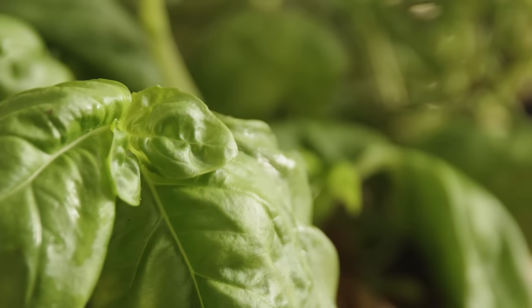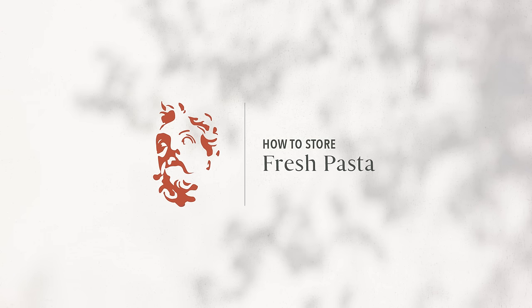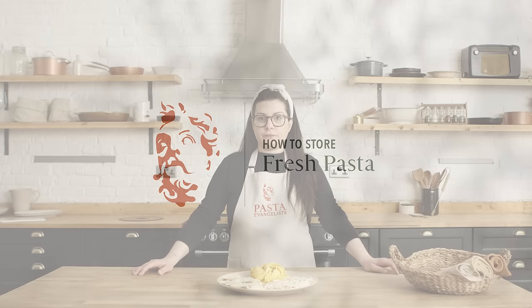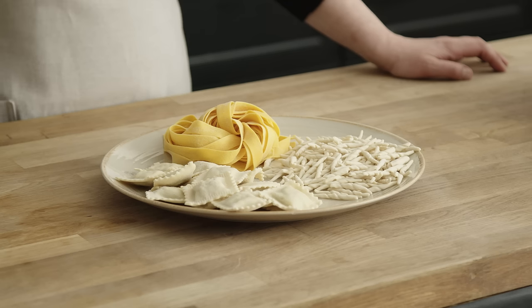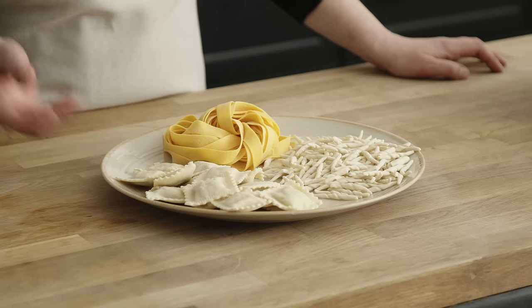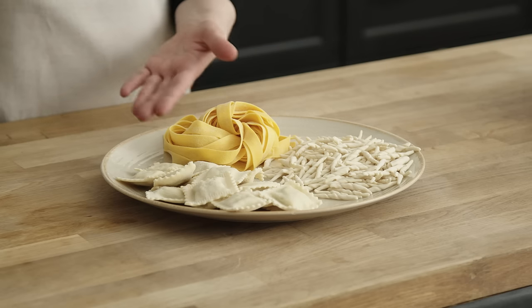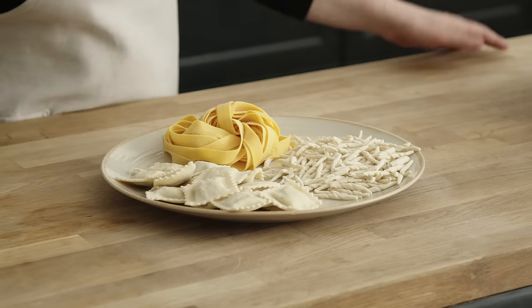Ciao ragazzi! I'm Roberta from Pasta Evangelist and today I'm going to tell you how to store fresh pasta. Let me show you how to store different types of pasta — today I want to show you some filled pasta like ravioli, short pasta like trofie, or a long pasta like pappardelle.